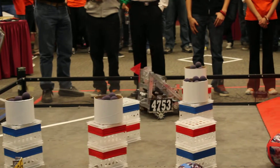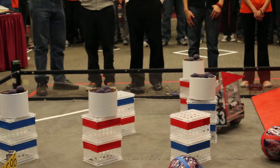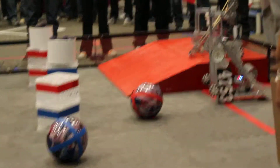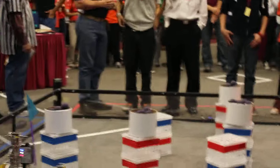Awww! Oh my God! Take a picture! It's so cute! It's so cute! It's like a mini FRC!